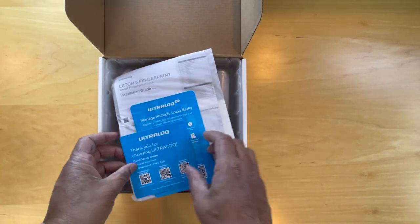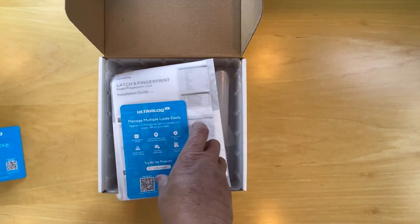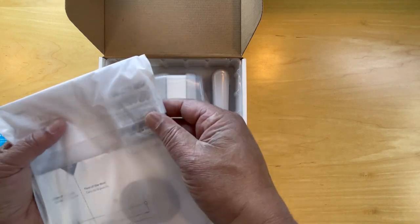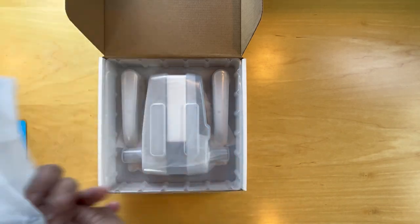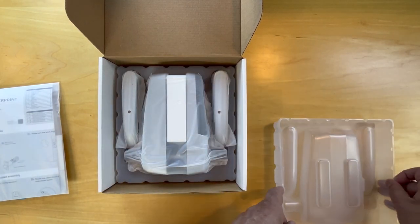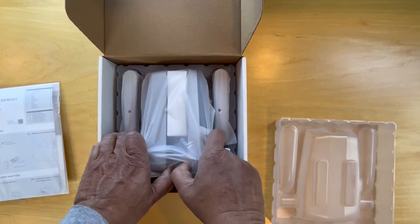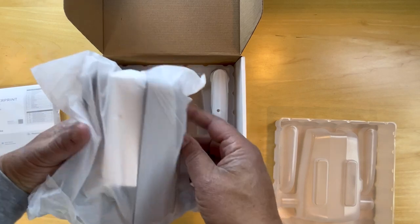We have here a quick setup guide, how to manage multiple locks, a latch and fingerprint lock. At the back of it there are four batteries included. The lock is back here — open that up — and here we have the locking mechanism.